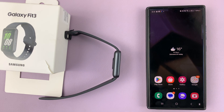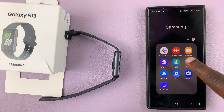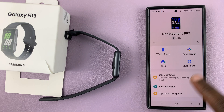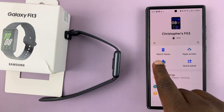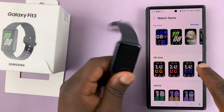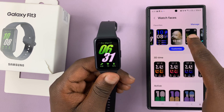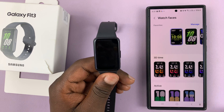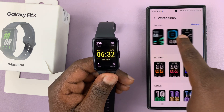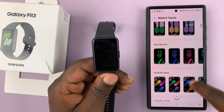Alternatively, you can go to the Galaxy Wearable app which is paired to your Fit 3, and once you launch the app, you should see watch faces. Tap on that and from here you can also change the watch face. You can see the watch face changing as you select. We have all these different watch faces — the favorite watch faces — and then you have all these other watch faces you can use.